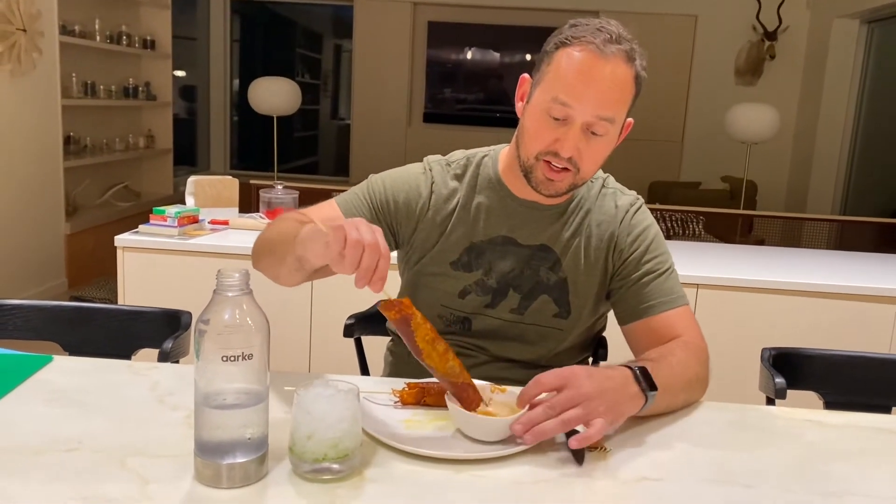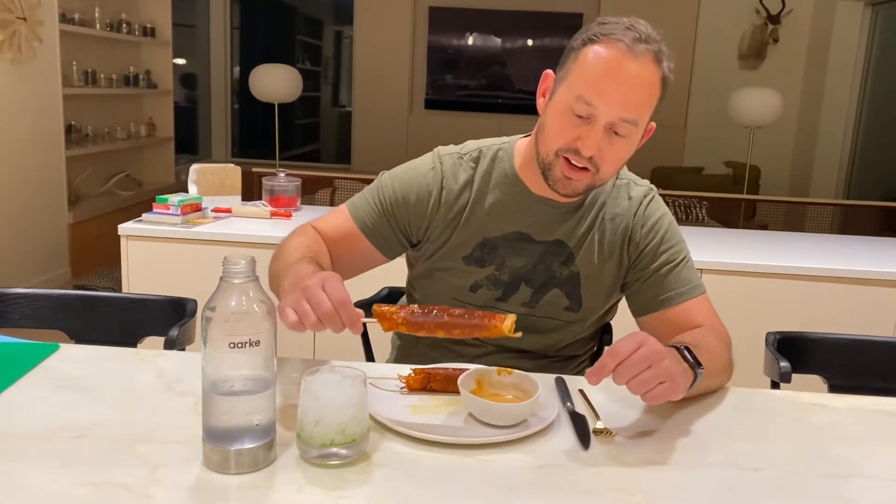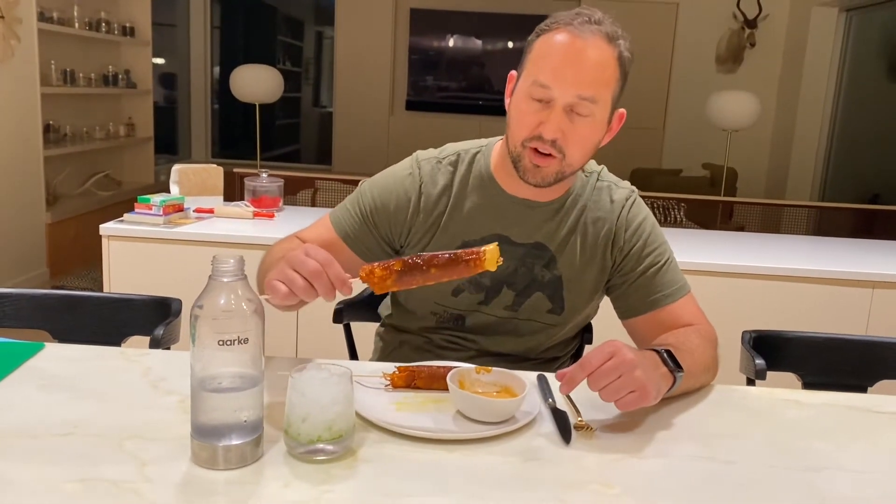Got my keto fry sauce — dip it in. You know it's a good one and you know you've done it right if you've got some crunch.